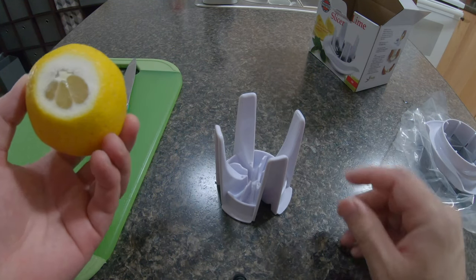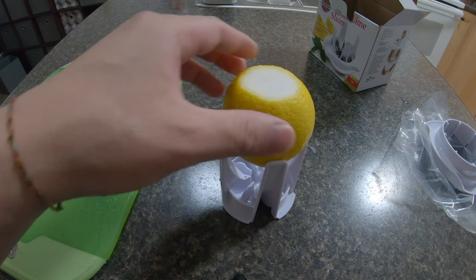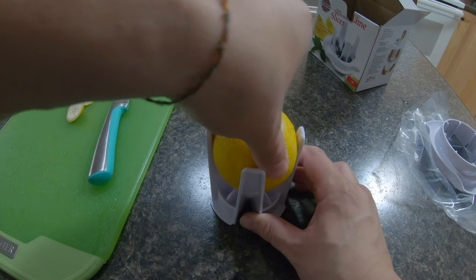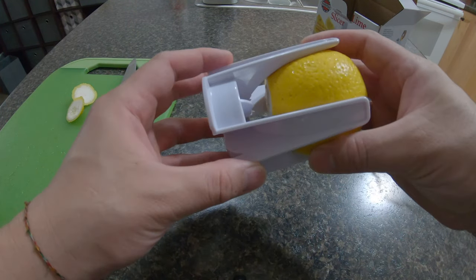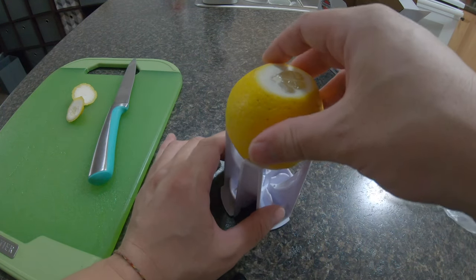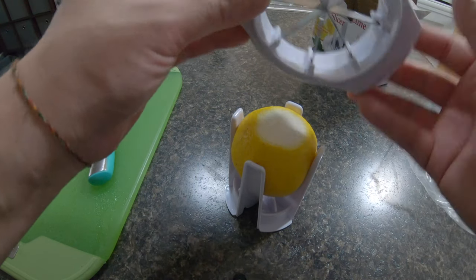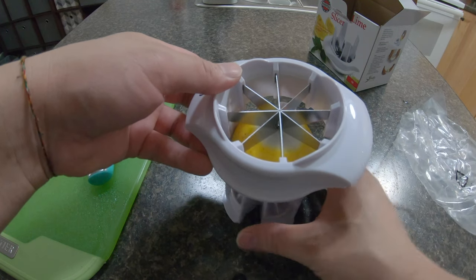Once we finish cutting it, we put it in here — except this lemon is too big. I'm guessing only a certain size of lemon fits, but I'm going to try to squeeze it in. So I guess that'll be just fine. We'll put it in and slice like this — you always have to match it up like that.